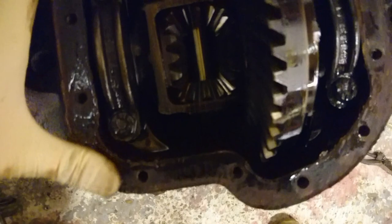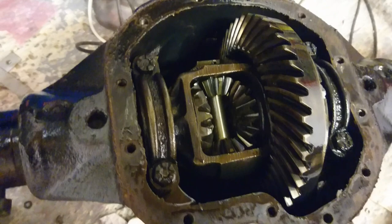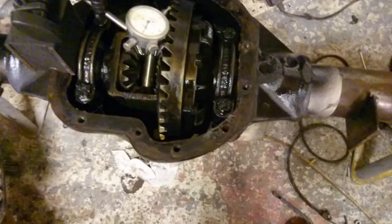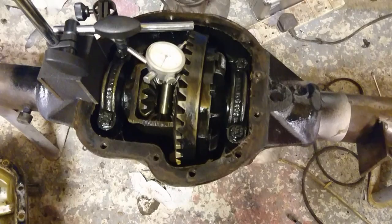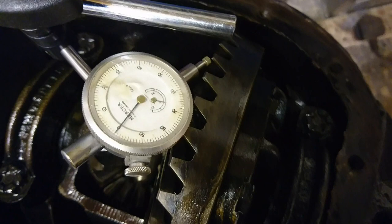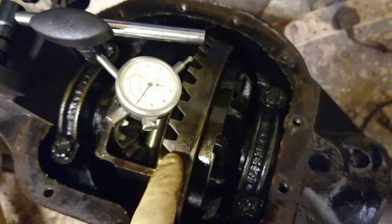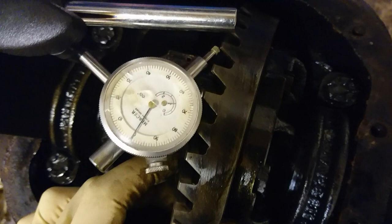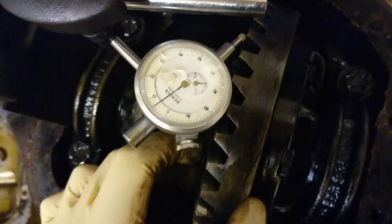I need to test how much backlash it has with a dial indicator and then undo these four bolts. I've got a dial test indicator set up — this little device here — and it'll measure how much back and forth play the crown wheel has. I've already looked at it: it's basically six thousandths of an inch, which is pretty good. So I'm happy with that. Now I know it's six thou, I'm going to take it all apart and then I'll be doing something pretty weird with this axle.